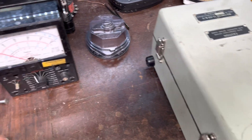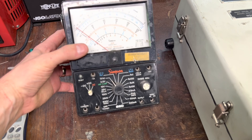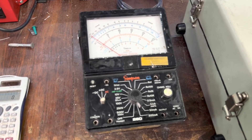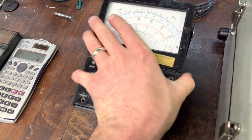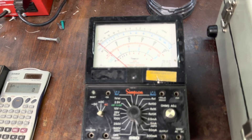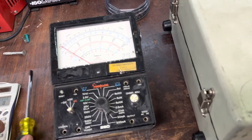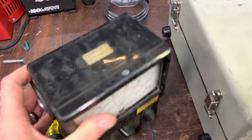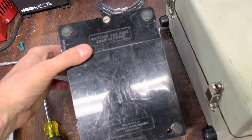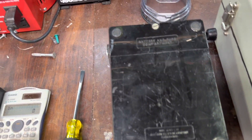I also picked up a little bit newer style Simpson 260. These are just kind of handy, and you can get them pretty cheap at places like the Ham Swap Meet and electronic ham fests, stuff like that. I picked this up off somebody who had no idea what they had — sometimes these guys show up there and buy out warehouses or estates or whatever.